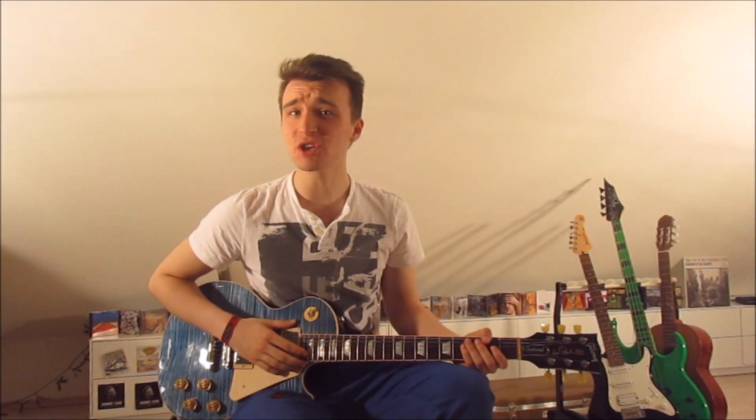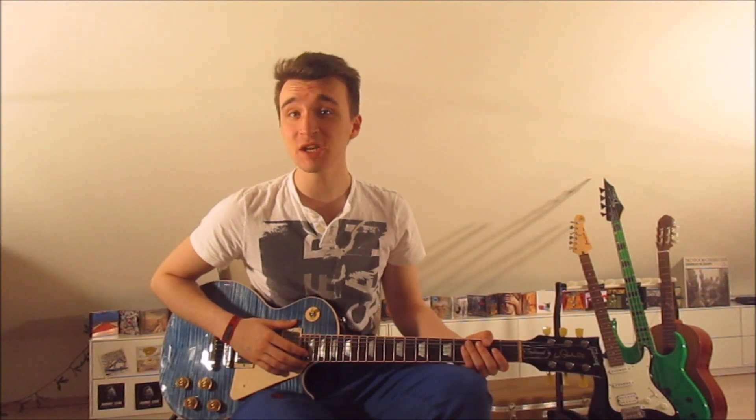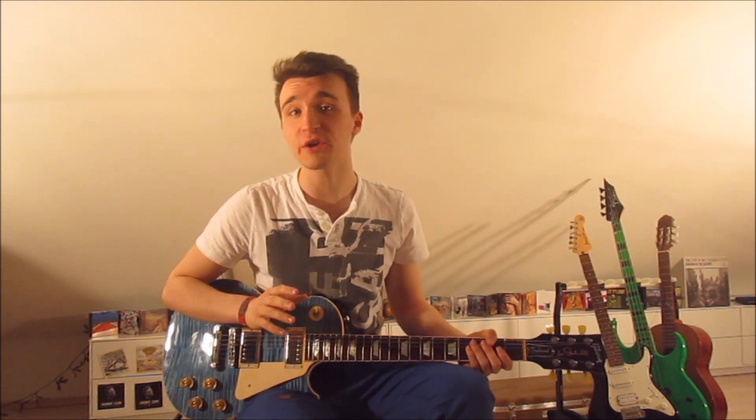Let's learn how to play the song 'Sex' by the Cheat Codes on guitar. The song is in standard tuning, so no worries there. We've only got a few simple power chords to learn, so the song is very easy. We've got three riffs: the verse, the pre-chorus, and the chorus.